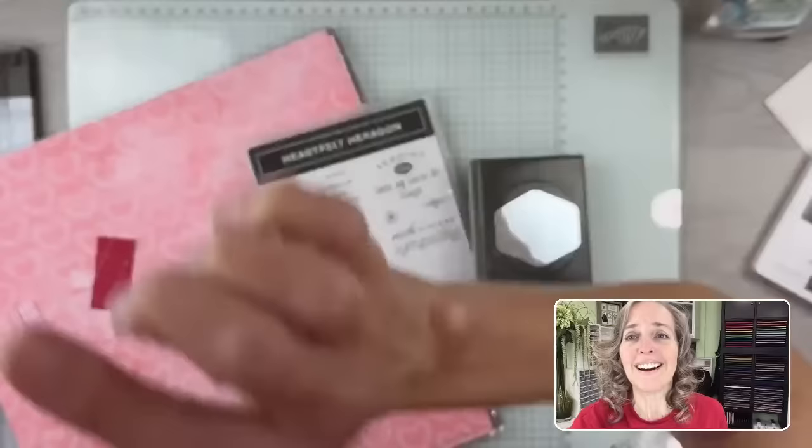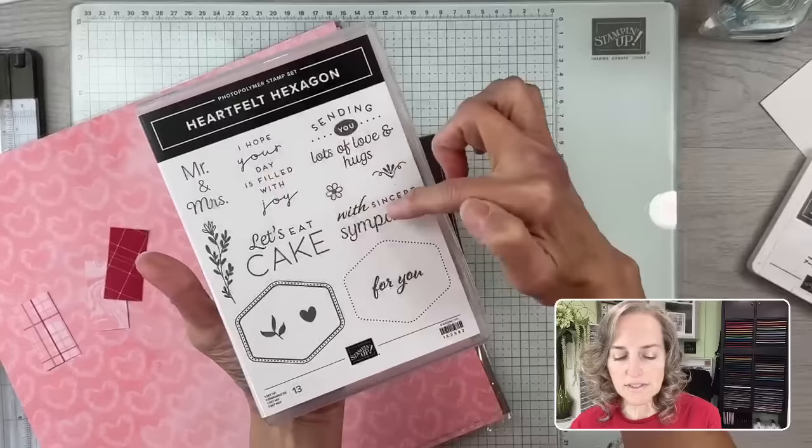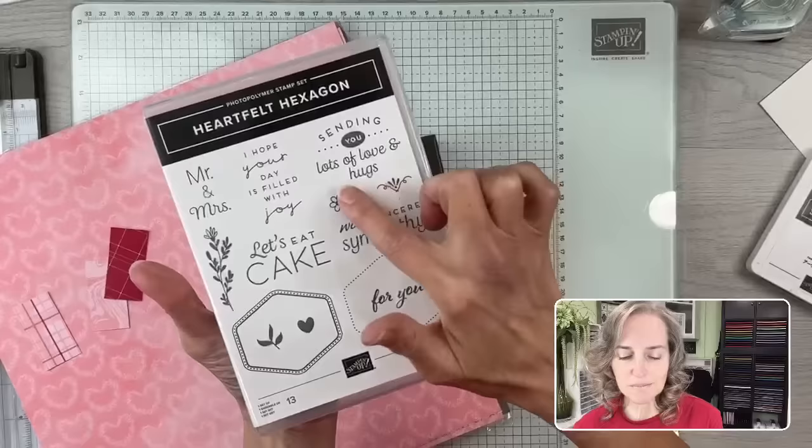I've got my Heartfelt Hexagon stamp set and the punch that coordinates with it. You can see there are some frame-type images in this set, and lots of sentiments that, depending on how you turn your punch, you can include within these frames or punch without the frames. There are also some little accent images like the heart, leaves, flower, and little doodad.